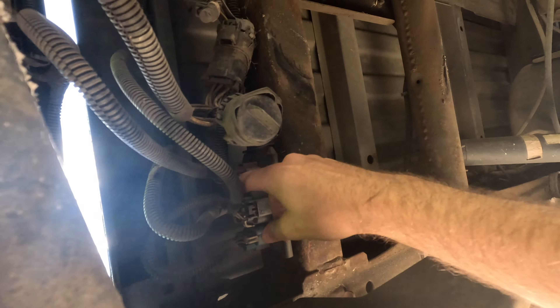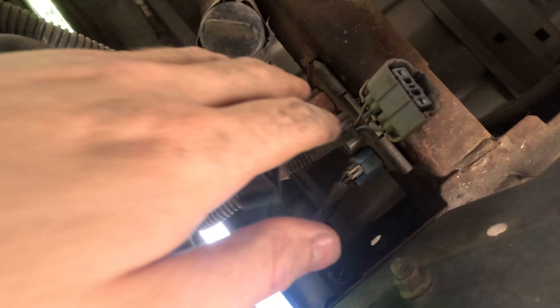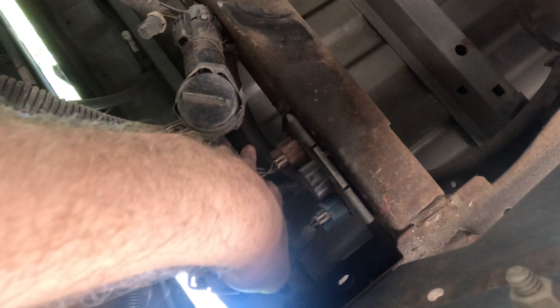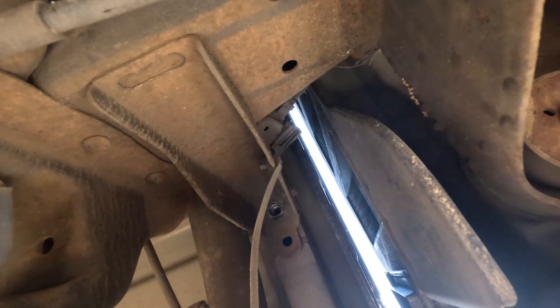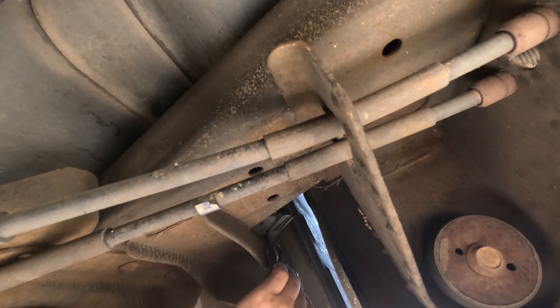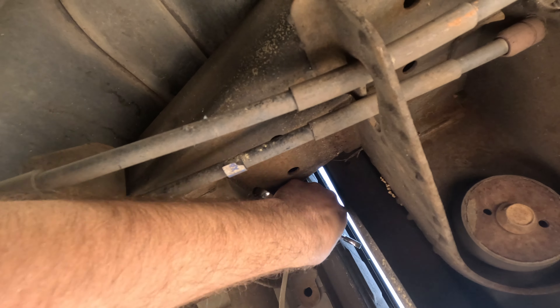Go underneath the driver's side again, and you'll notice there are four harnesses. You only need to remove the middle two — all you're going to do is push the tab and pull it back. There will be trash flying on you, so you'll need goggles or just close your eyes. Those go to the accessories on the bed. The last step is removing the ground strip — it'll be on your driver's side towards the front of the cab, attached to your fuel tank. Use a 10mm to crack it loose and it should just come right off.